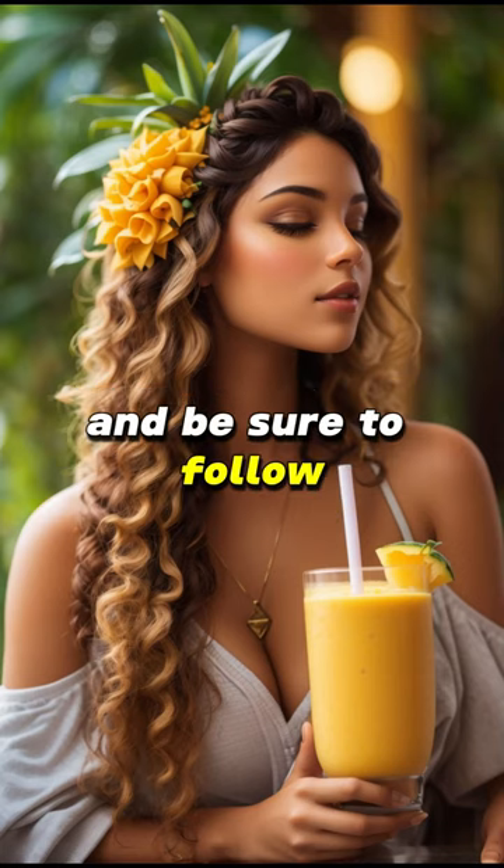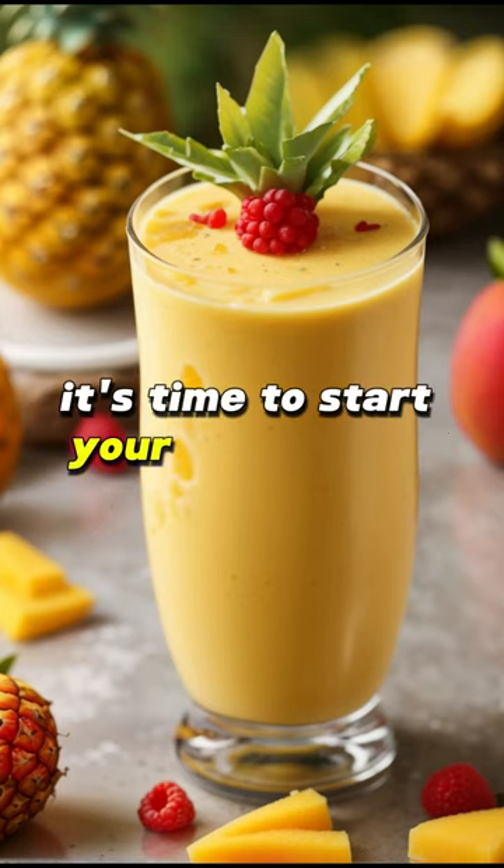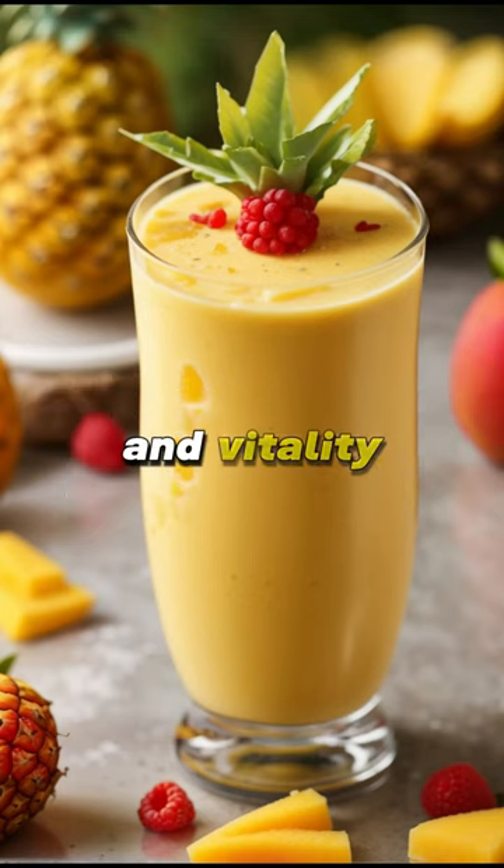Be sure to follow for a bowl full of more simple plant-based recipes. It's time to start your day with a burst of sunshine and vitality!